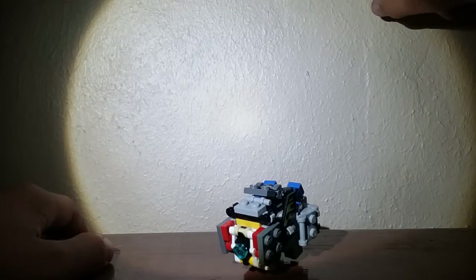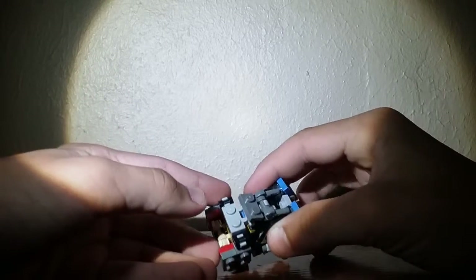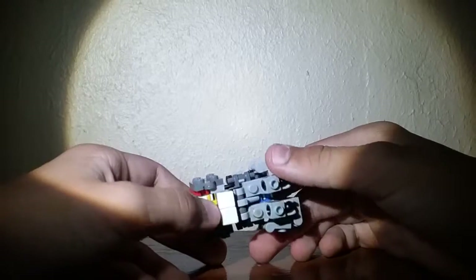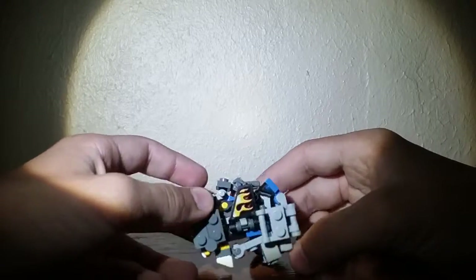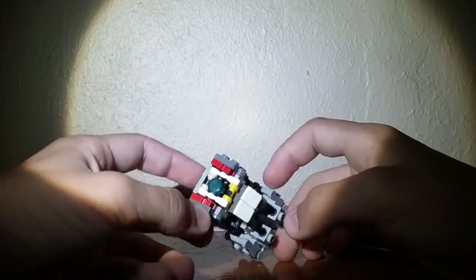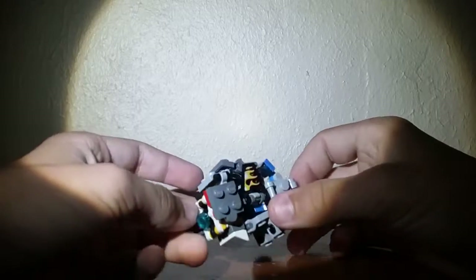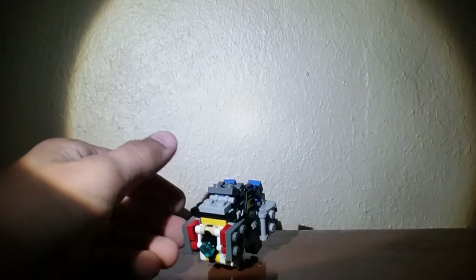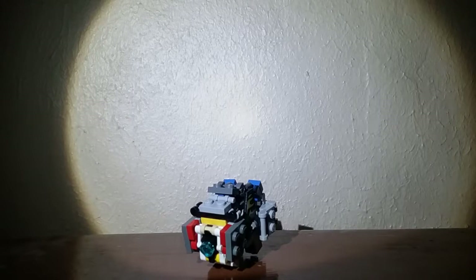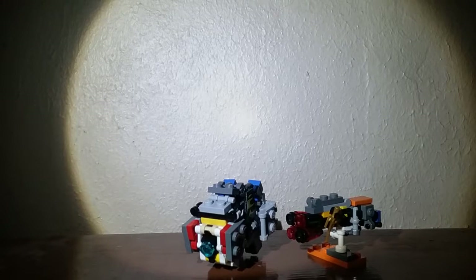This guy is a big pain, and because of that I'm not doing instructions. There's a bunch of complaints I have with this guy, but at the same time I really like him. For comparison, here he is with a cool little gun that I made — I'll do a separate video on this.